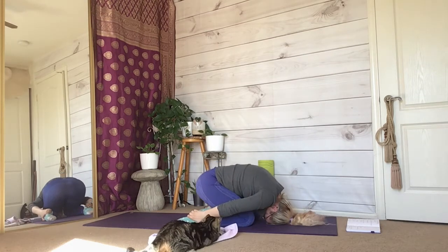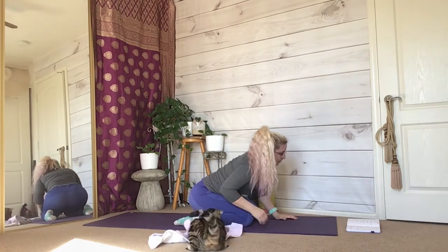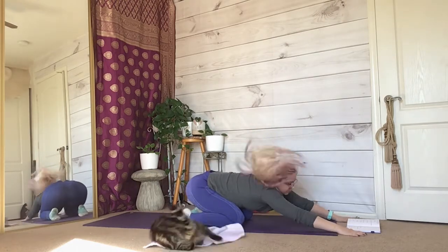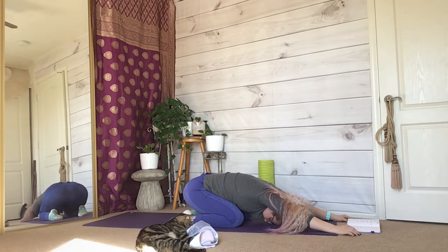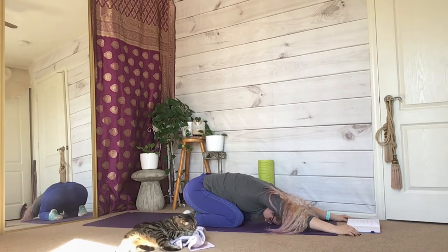Breathe deeply as you sit back onto your heels and take the pressure away from your forehead. Reach your hands out all the way in front of you and continue to press yourself back into a child's position. Extend your arms as much as you can and keep them straight. Continue to breathe here, checking in with your body.